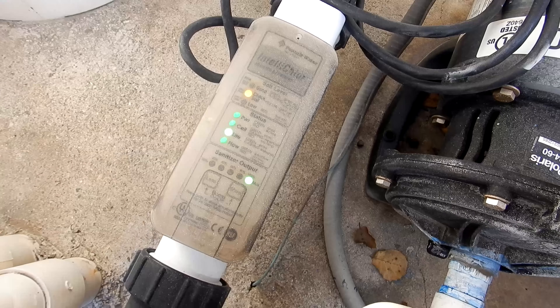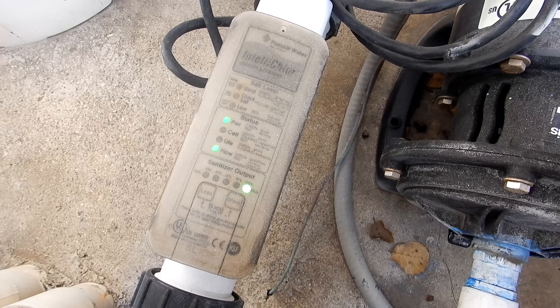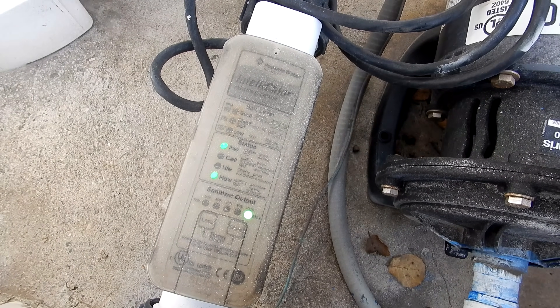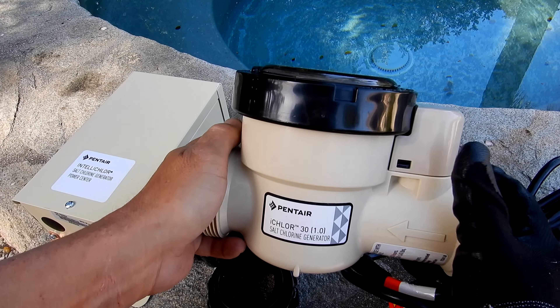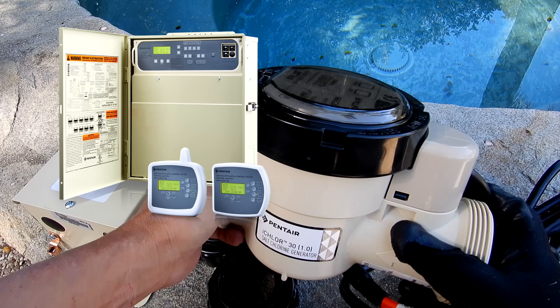So if your IntelliChlor cell is 3 or 4 years old, or if you notice that the life light is flashing on the cell or you have other problems with it, definitely think about replacing it with the iChlor cell. You can also install the iChlor directly into an EasyTouch, IntelliTouch, or SunTouch system by Pentair.